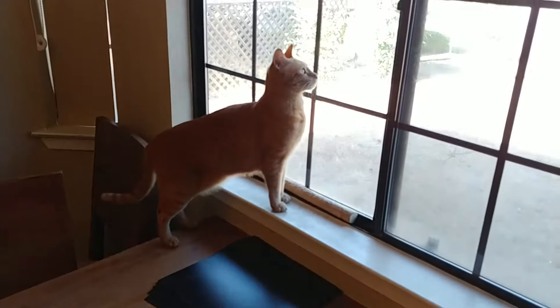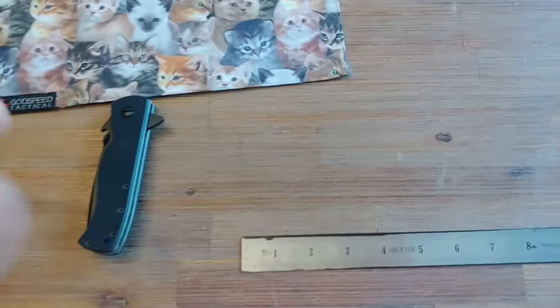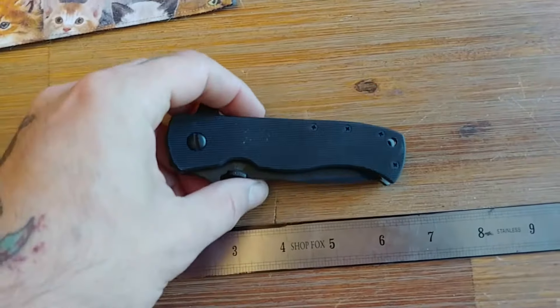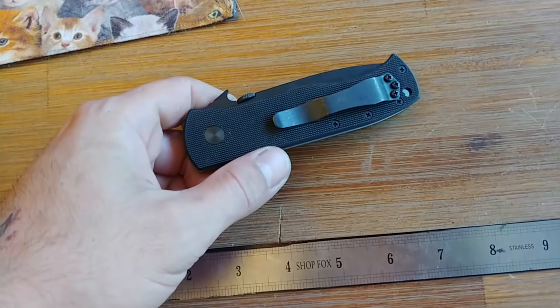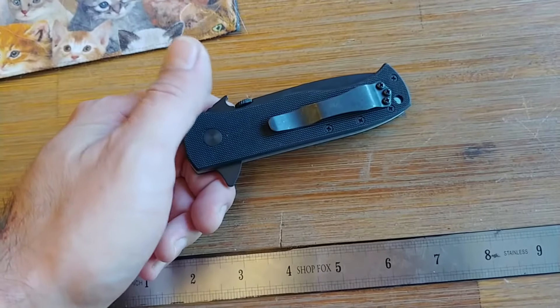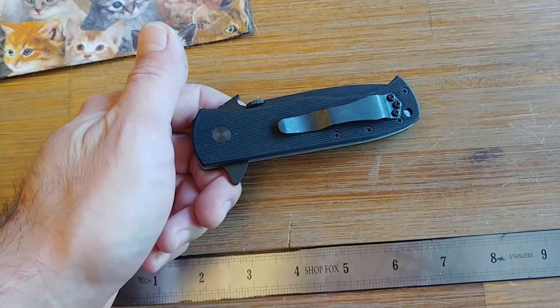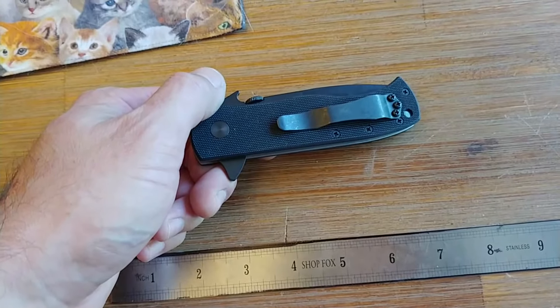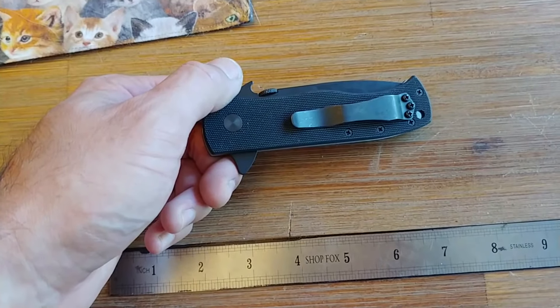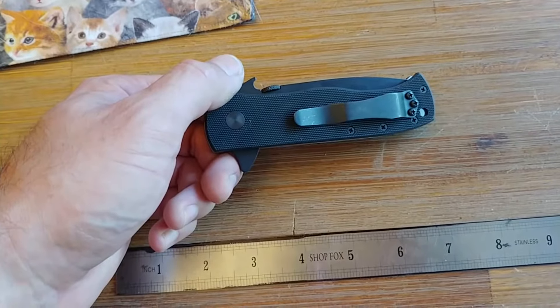Good morning, guys. Yeah, we got a kitty present so we can proceed. This is something I kind of picked up on a whim. I've owned, at one time or another — well, to the date of that time — I owned every production Emerson folding knife made. Albeit that was like 10 years ago, but still.